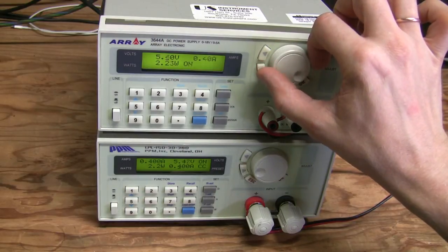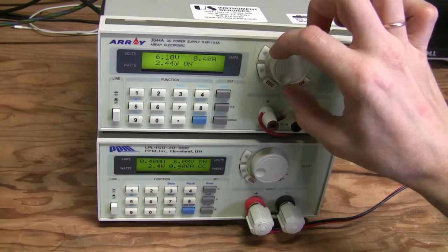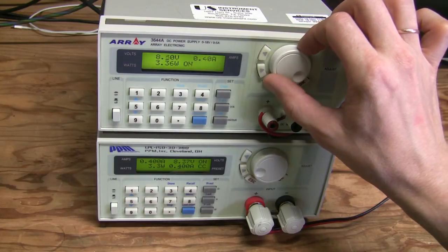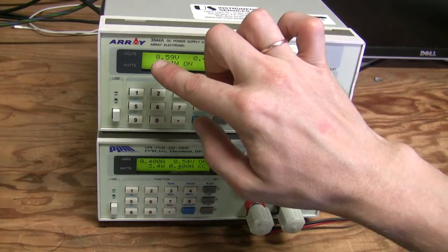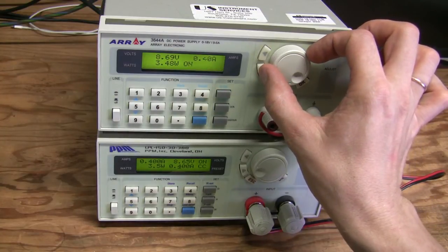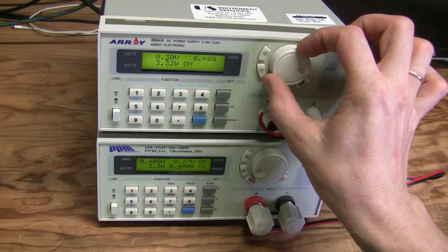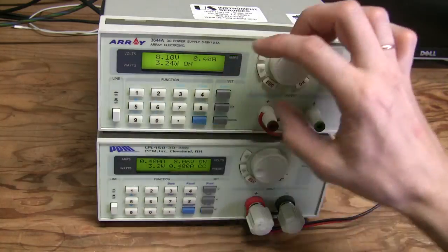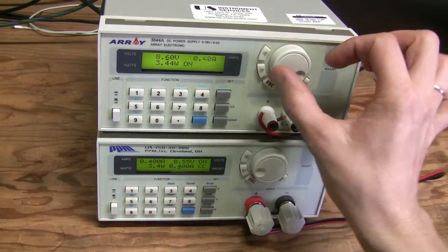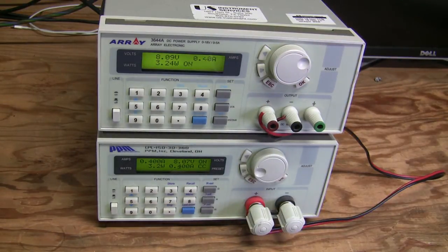There is another transition around eight volts, and it works fine again. I hear a click at around 8.6 volts, and in this case there is some hysteresis — it doesn't switch back until I go down to 8.1, then I hear a click. Going up again, I hear a click at 8.6. So there is hysteresis at this transition point.